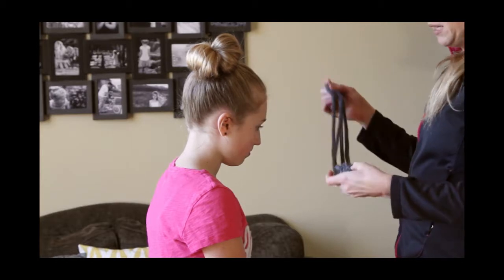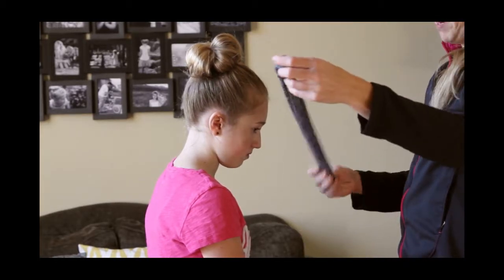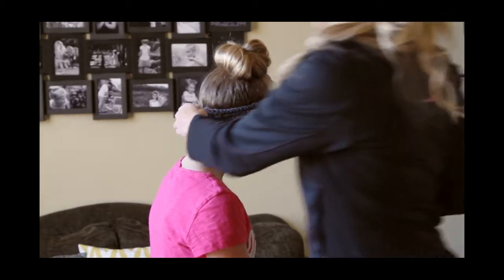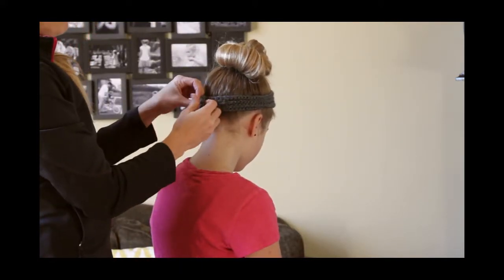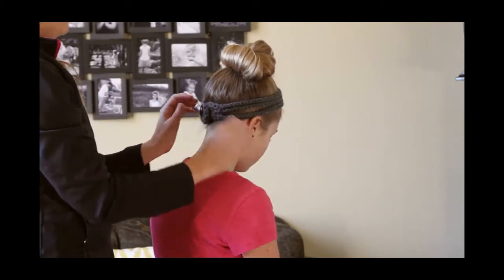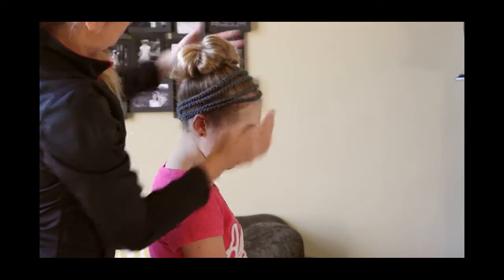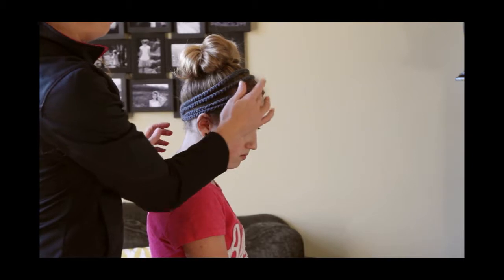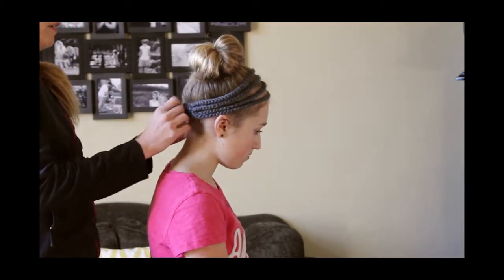After you get your bun done, you just take your headband and come around to this side. Button it up in the back — you could also button it in the front, that looks cute too. Then you want to just move your strings where you want them. That's that one — very quick.